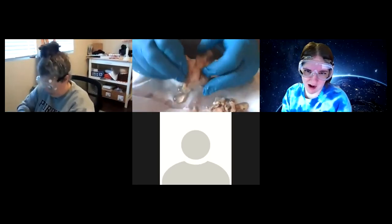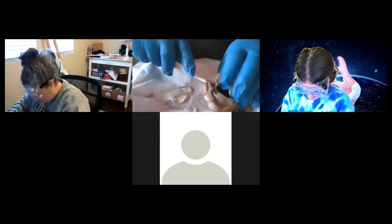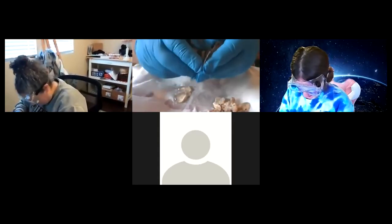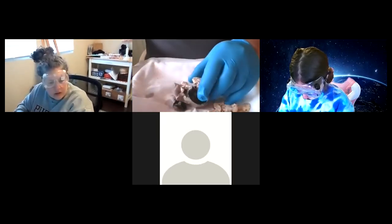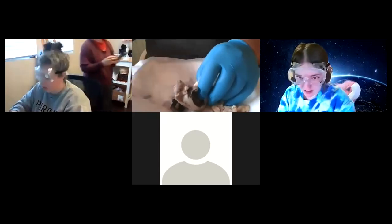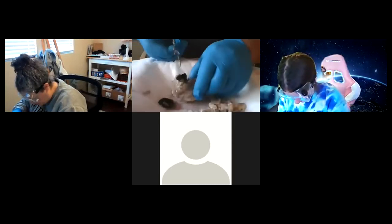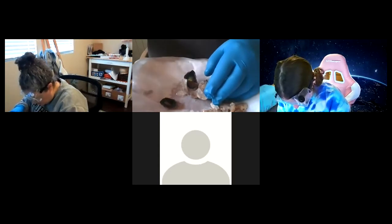Where did you start cutting from? From that opening, from the front right here. Let me try the scalpel. Be careful — always cut away from your fingers. Trying to keep this as intact as possible, but it's not easy. The scissors that came with the kit aren't the sharpest, but I want to use everything you guys are using.